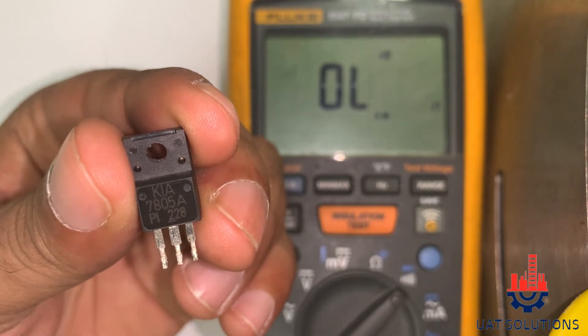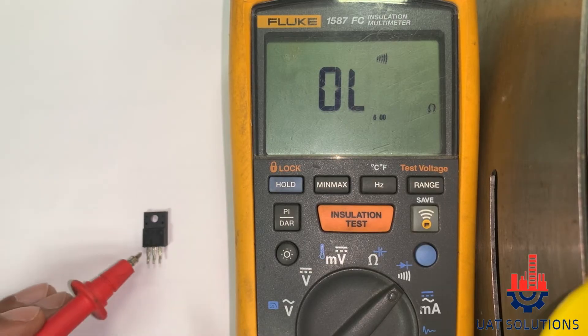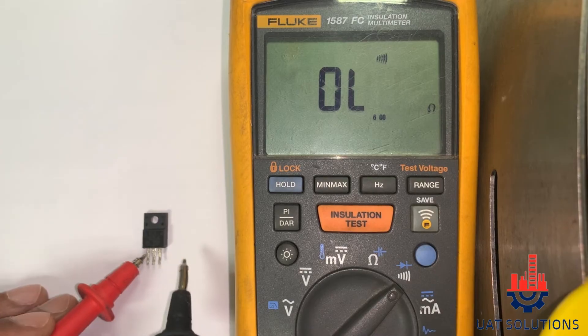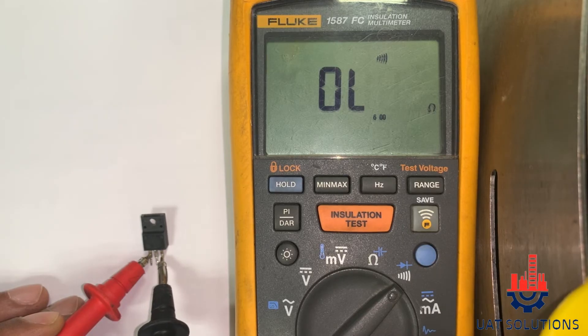To test the voltage regulator, put the red probe on the input leg and black probe on the ground leg — there should be no reading or continuity. Now keep the red probe on the input leg and black probe on the output leg — there should be no reading or continuity.